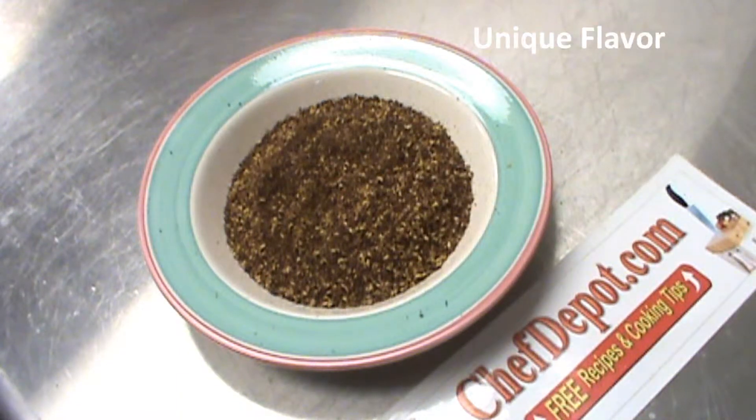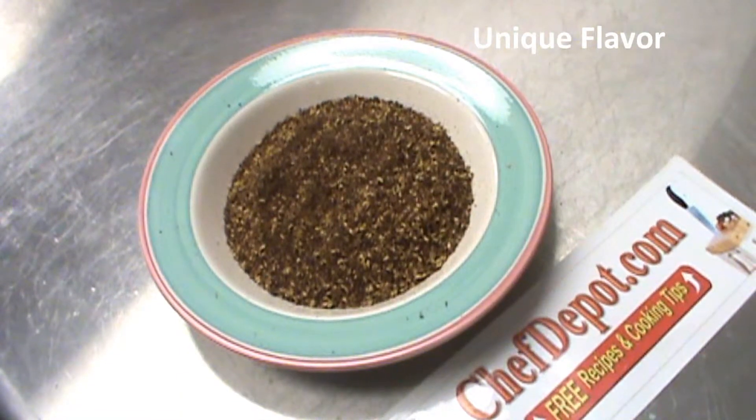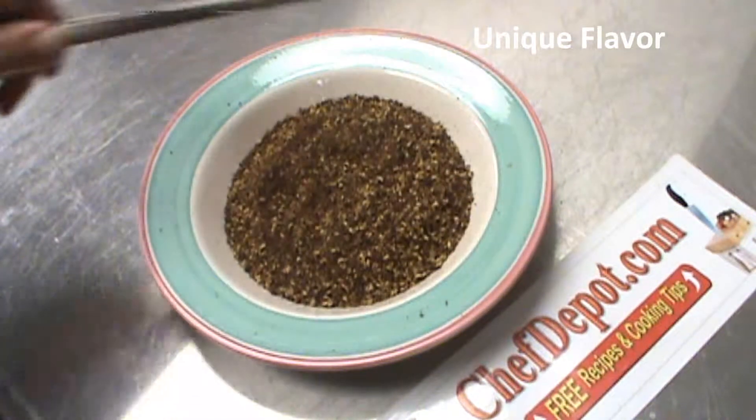Wow, I really like Szechuan peppercorns and they're in stock at your sponsor, chefdepot.com.